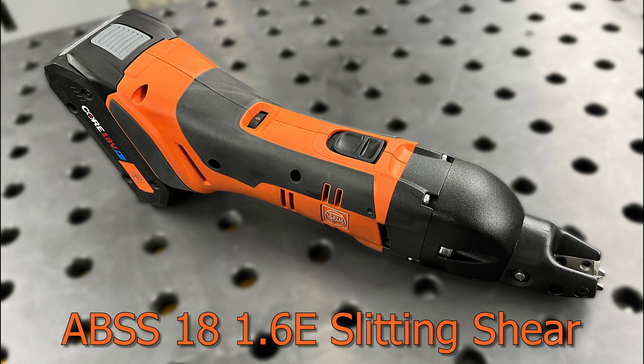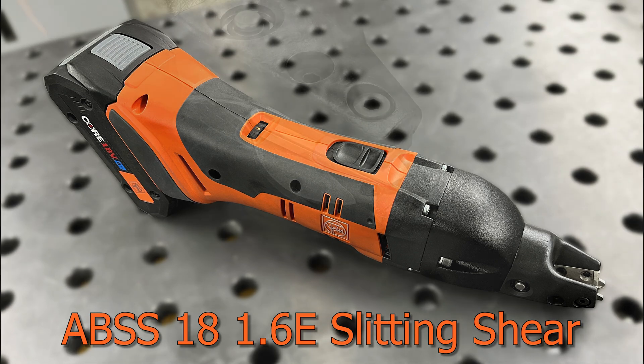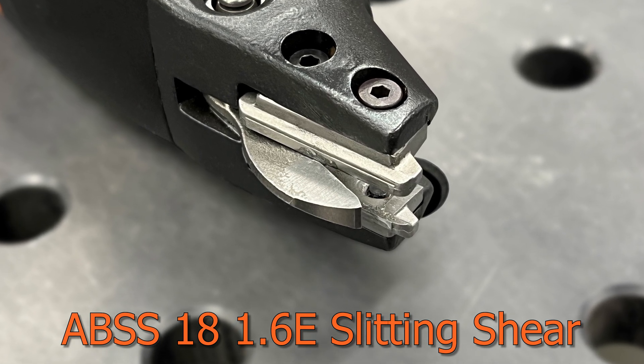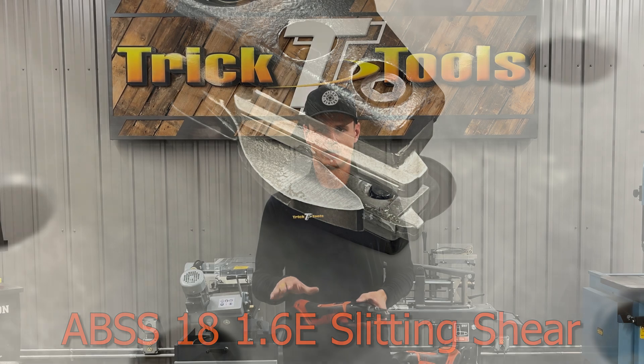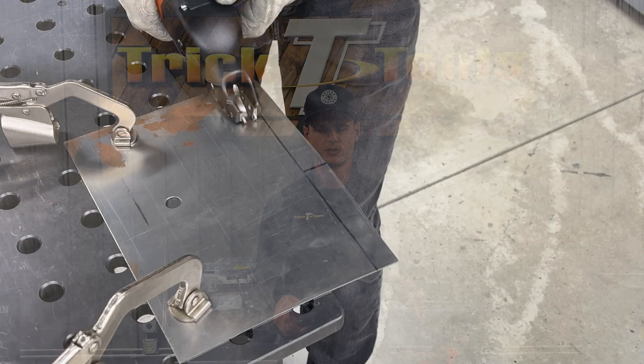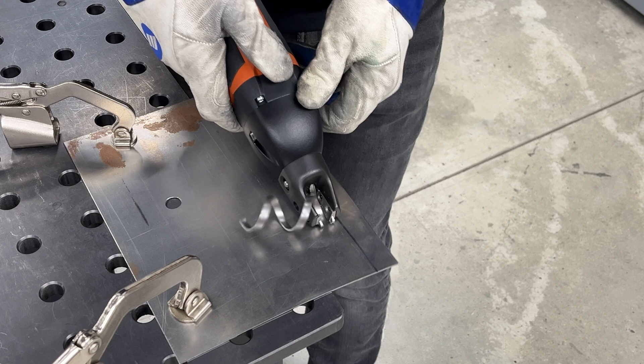This one is going to take about a 3/16" piece of material out of your cut. Some of the benefits or the reason for that is there's going to be a lot less deformation in the panel — it's going to give you a nice clean edge. Something like this is going to be a great option for cutting a really long panel when you don't have a brake.